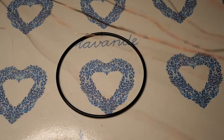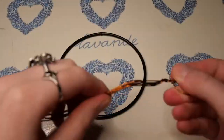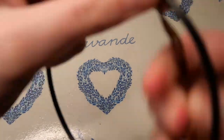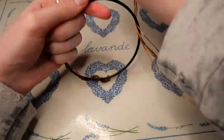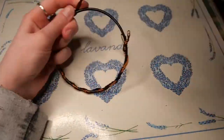And with that our candle sleeve is done. Now let's go on to the second project. I have these metal wire rings that I found in our local craft store. You can use them for all kinds of things including dreamcatchers and stuff, but I decided to make a wreath.